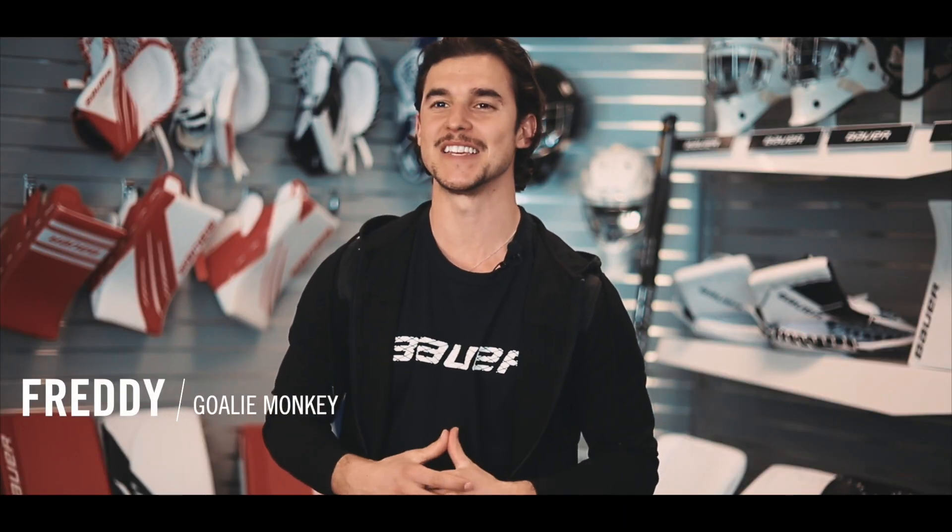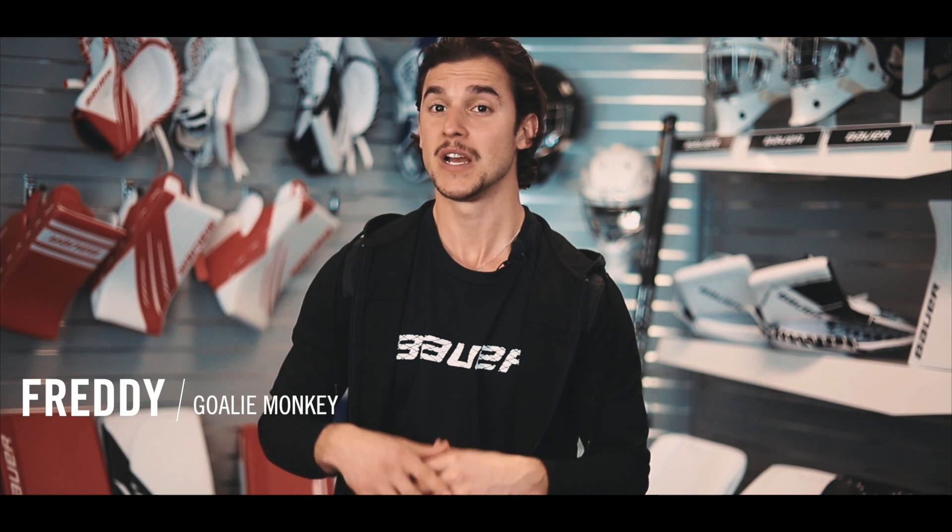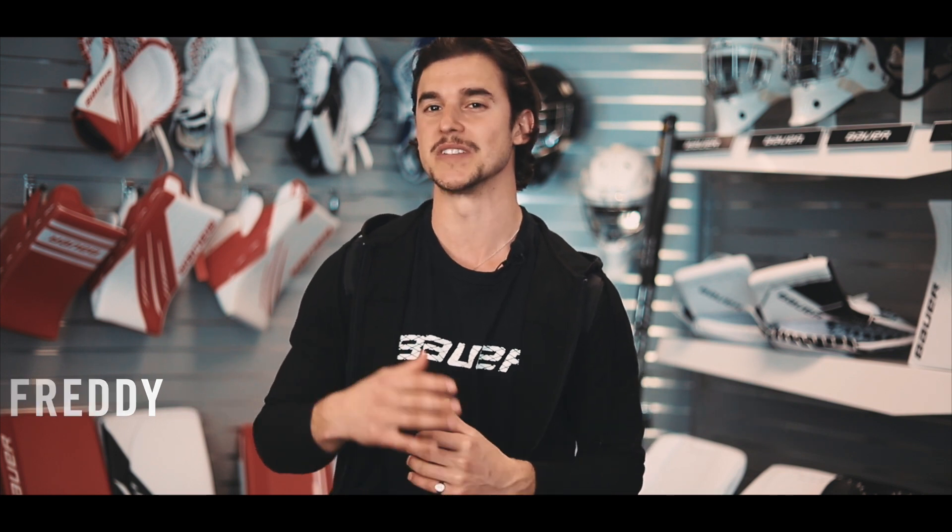Hey guys, Freddy here with Goalie Monkey. Let's take a look at Bauer's new Supreme M5 Pro Goalie Stick.